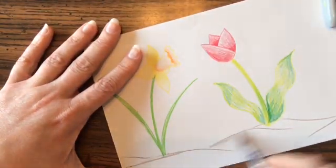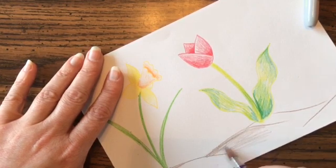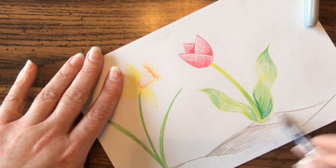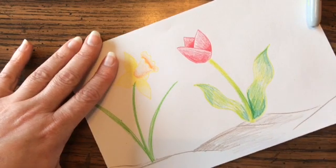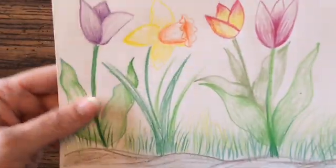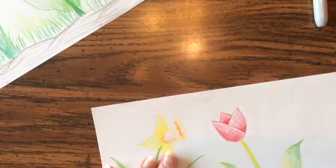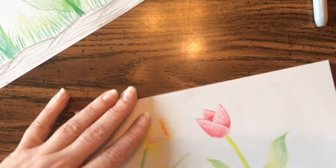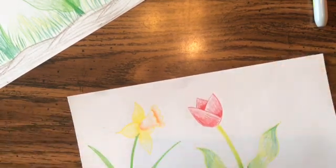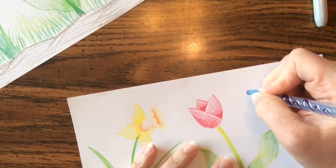If you want, maybe this is a pristine garden with no weeds — in that case you could be done. Or you can go back and add some grass, things in the sky. On this one I'm thinking I'll add a dragonfly — I've seen some kind of blue-green ones before — so let's get the thorax.